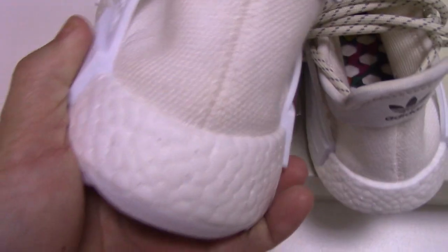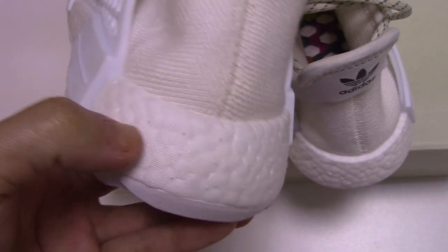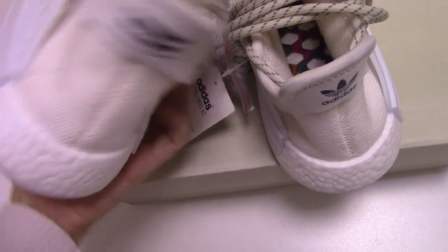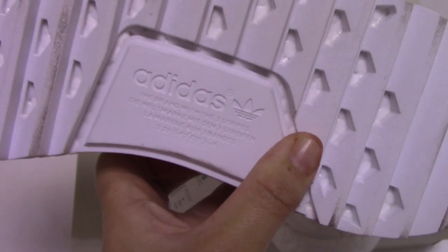And the Boost technology — three nipples, quite soft. This is the real Boost we got. And also the pure rubber on the sole with letters.